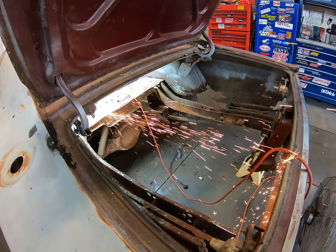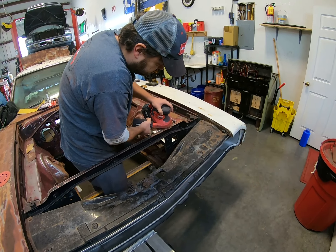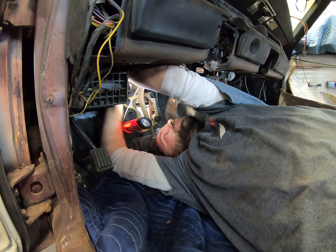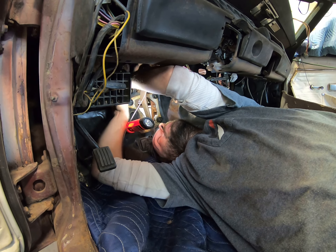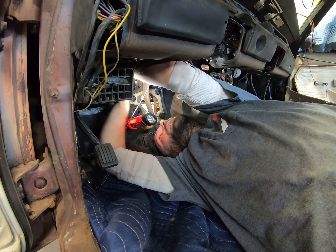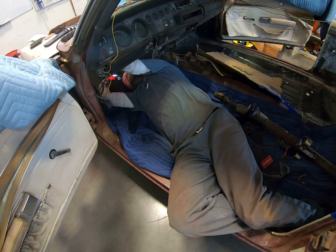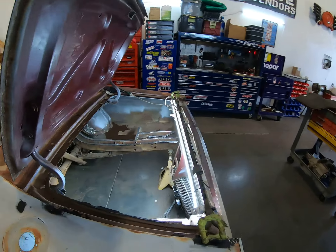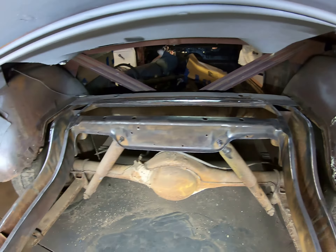Got the steering column removed and just removing a bunch of other stuff in here. Matt has been working on the trunk pan getting a bunch of stuff removed. This one bolt on the brake master cylinder bracket booster is not wanting to come out — it's either about to break or it's going to come off. You can only turn it so much. Other than that it's going great, besides the dirt in my eyes. At least you got a nice pad to lay on.